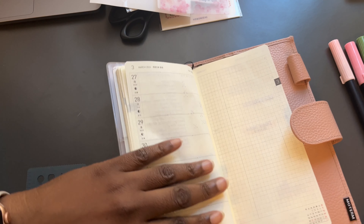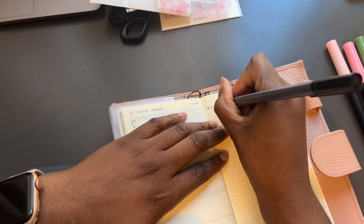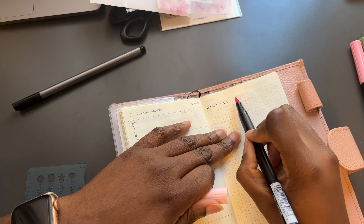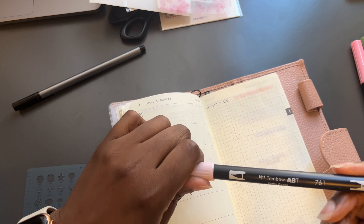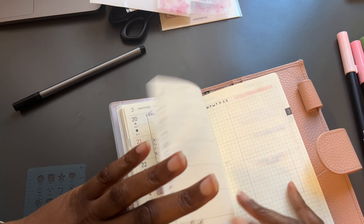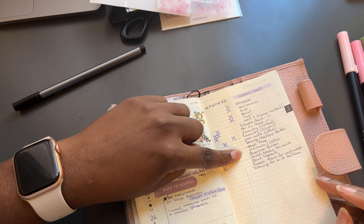I'm going in and just starting with the days of the week, keeping it very simple. Since we're starting new colors, I think I'm gonna go in with the least in-your-face color. I've been doing this so long it has just become second nature to me. Tombow 761 is a beautiful pink. Then I go through and see what tasks I try to do weekly — going back to check anything I missed that I need to work on.